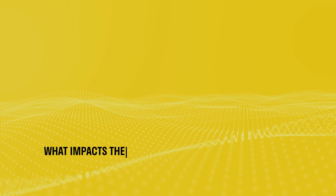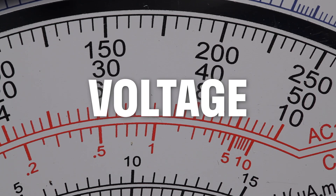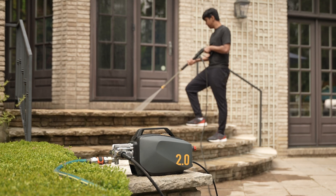So what impacts the performance of these units? There are three big things. The first is the input voltage available from the particular socket you're using. Some homes have very old circuits, some are newer, some are running on slightly more power and some less — so that's going to be a big factor in how much power the pressure washer has available to draw.